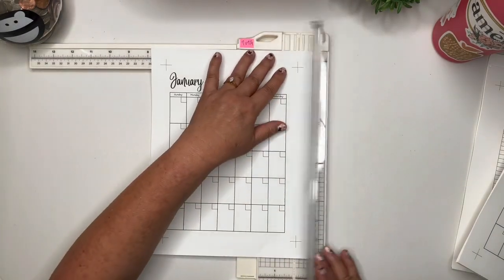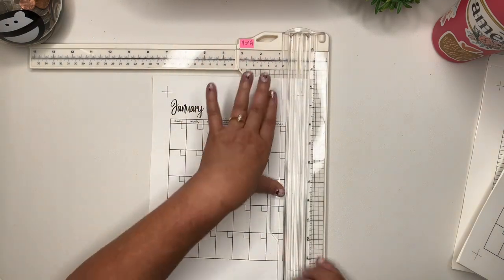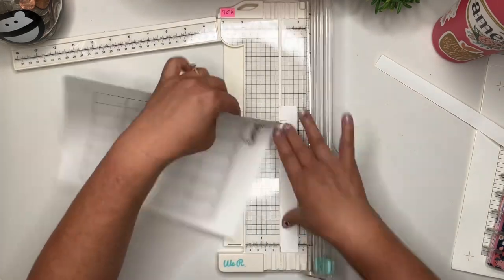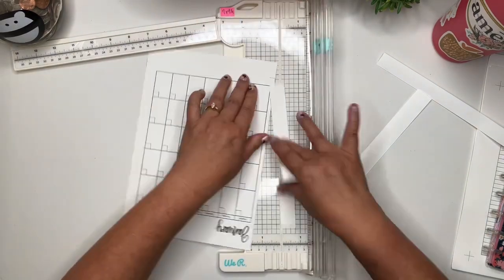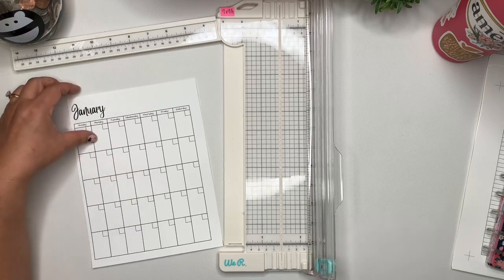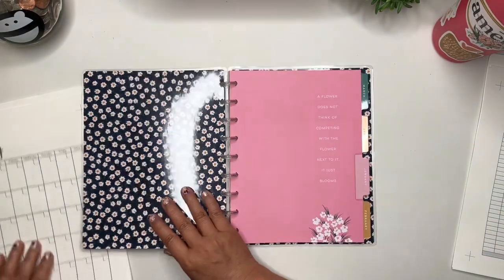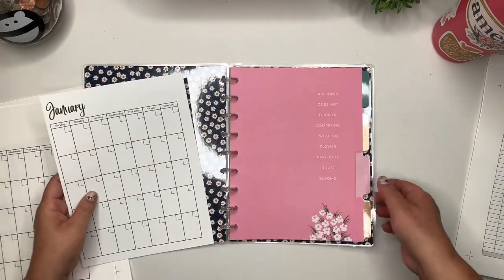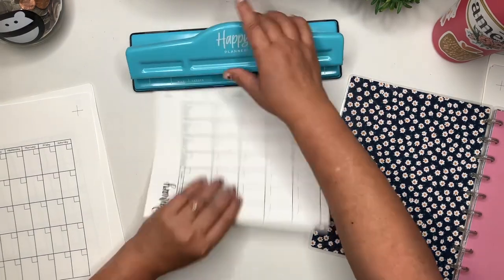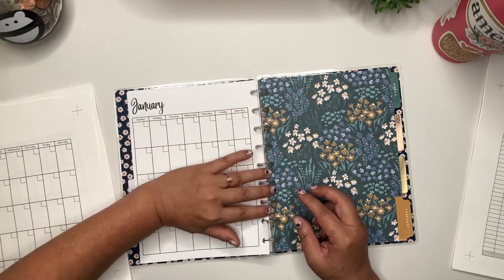I'm just going to cut along the cut lines — it's really easy if you have a paper cutter. Just line it up. So now it is sized to fit in the Happy Planner, to fit right in here. All we need to do is hole punch it. So I have my hole puncher, and I'm just going to hole punch it, and then this will fit right onto here — just like that.